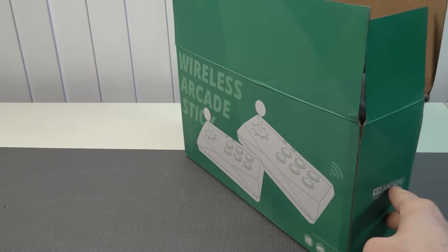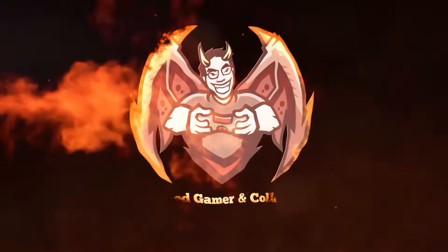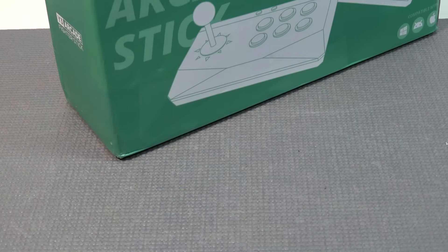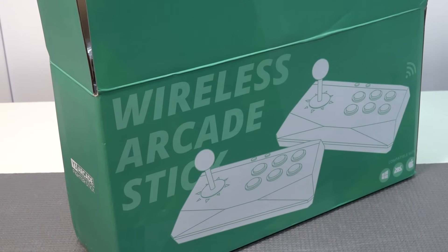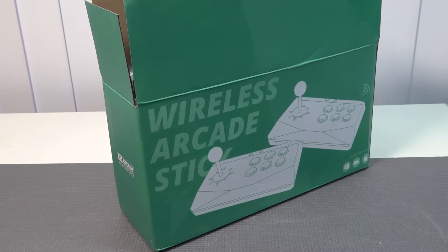Hey, welcome back to the channel! In today's video we're going to take a close look at the wireless arcade stick from Data Frog — there are a couple of companies on AliExpress selling this. What are we getting with this and how good is it? That's something we're going to find out today.